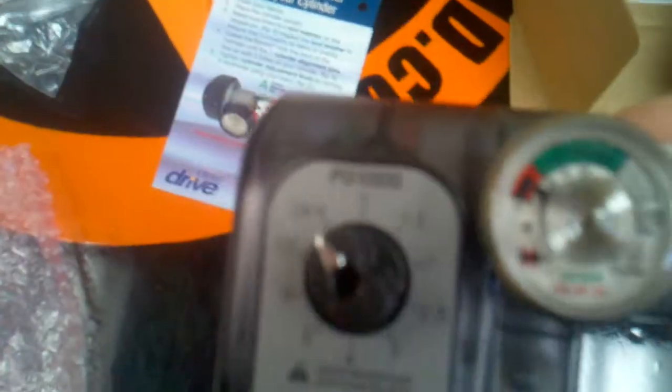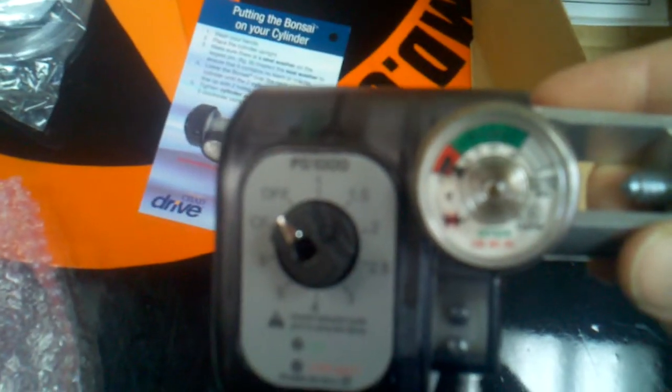Same thing with the Banzai. This particular unit is battery operated, so what that means is that you would open it right there and then it comes with two batteries. It does have a normal grade meter where you can see how much oxygen you have in the compressed tank, and this is the PD1000 which is the newer model.